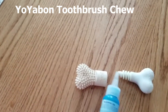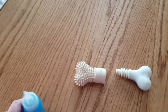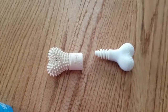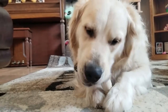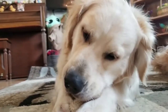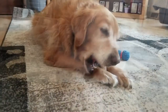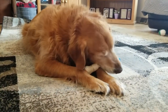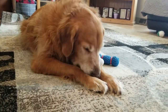An easy way to brush your dog's teeth is to put a little doggy toothpaste in there, put it together, and give it to them. We'll see what happens. Look at him. Well, that's a hit.